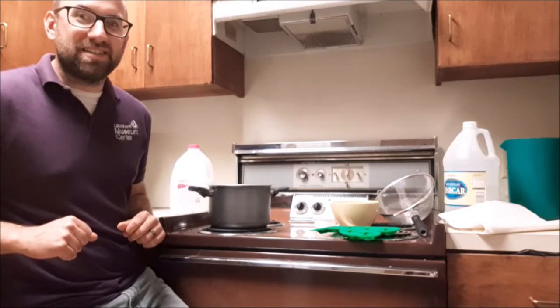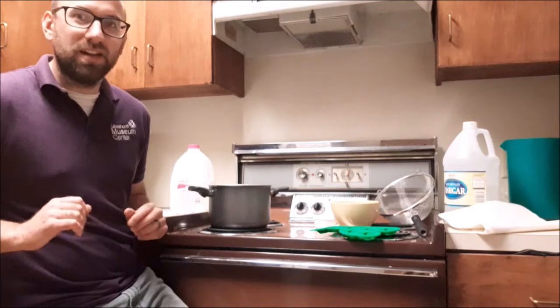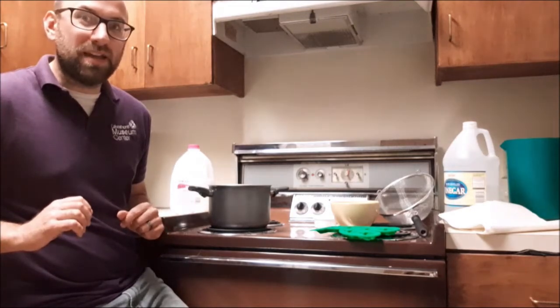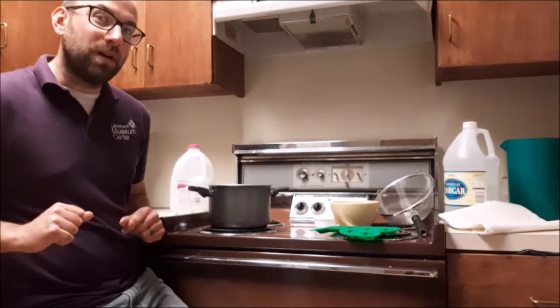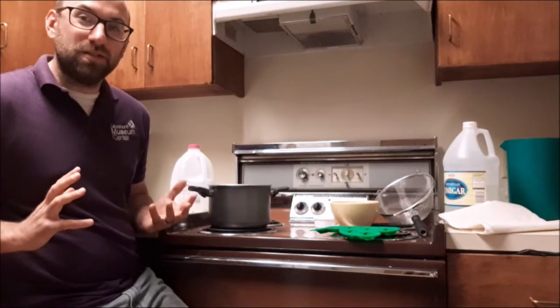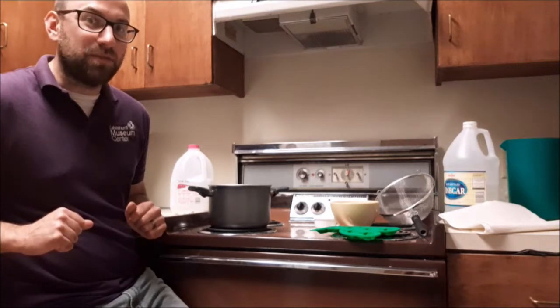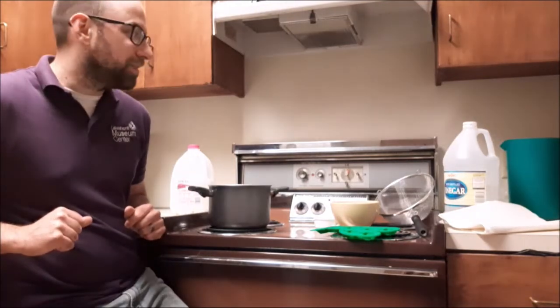Hi, welcome to another episode of Science at Home. Today we're going to make something called casein plastic, which was a type of plastic that was made from the 1920s to the 1940s, and it's made with milk. It's a really cool plastic that you can make at home, and it had a practical use in society for quite a while before modern-day plastics started to appear that were a little more durable and stronger than casein plastic.